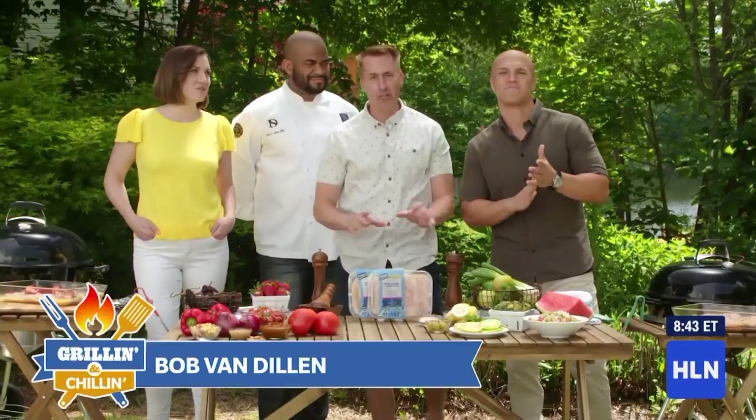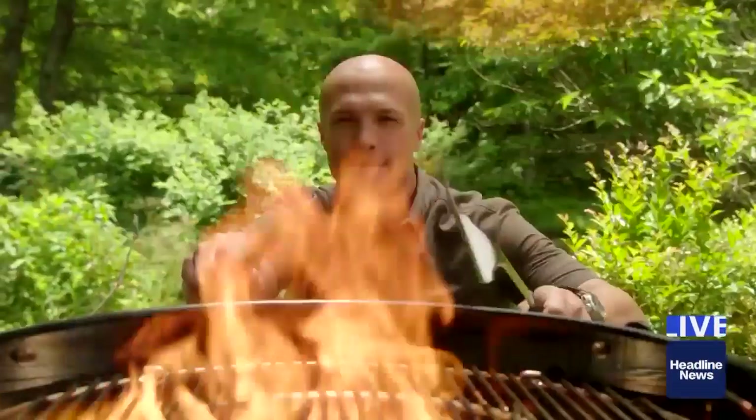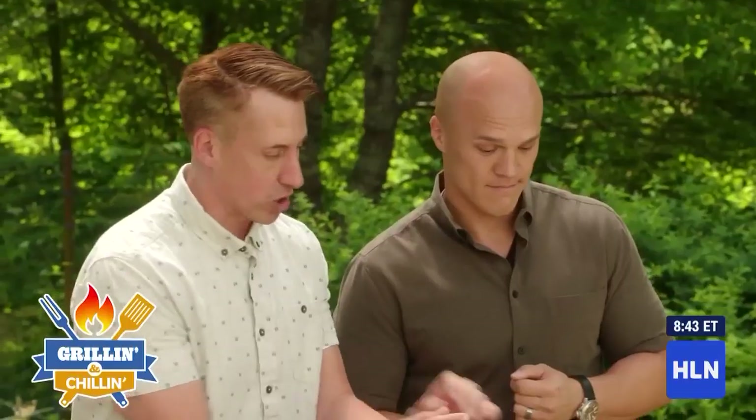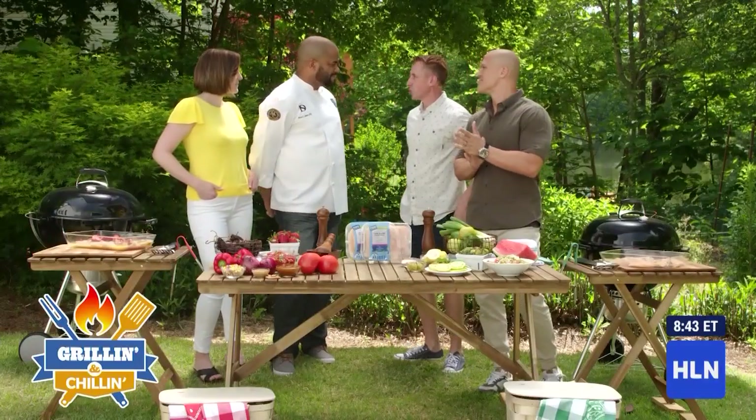They are good friends off-camera, but when it comes to competition, man, they're mortal enemies. I bring you Lynn Smith and Koi Wire, and we're in my backyard, and we're gonna decide once and for all who is the grilling and chilling champion. We've got green, we've got red, and we've got MasterChef Shuler.